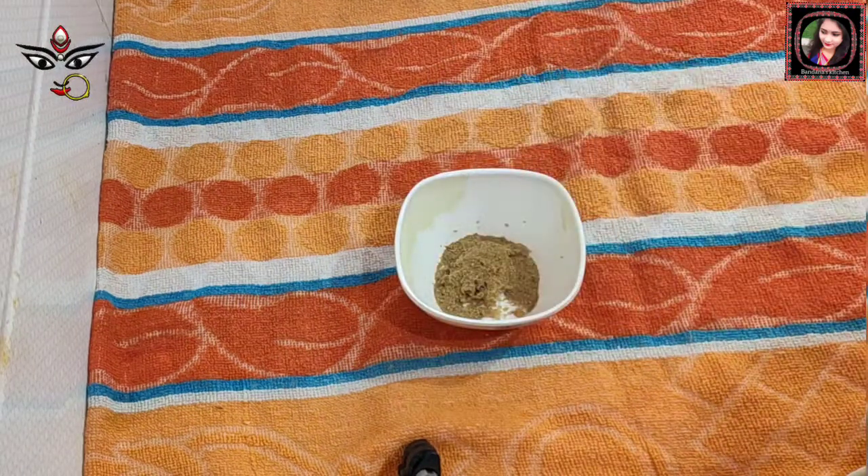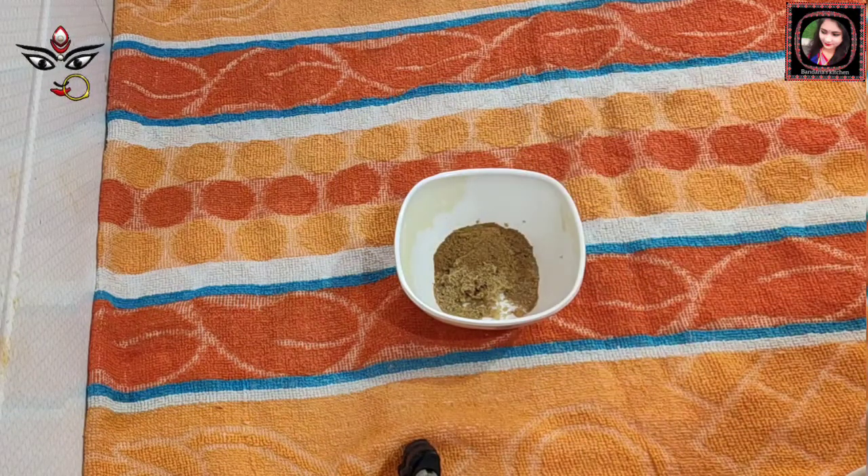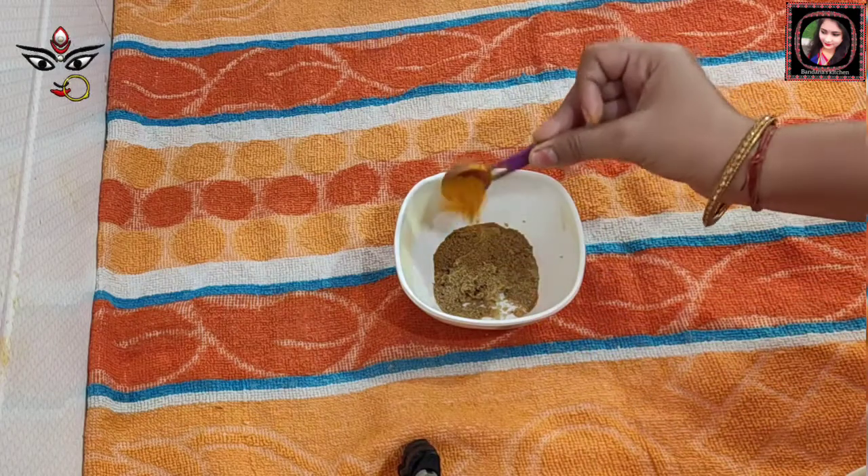Add the spice powders to the bag — add chili powder, cumin powder, and coriander powder to the mix.